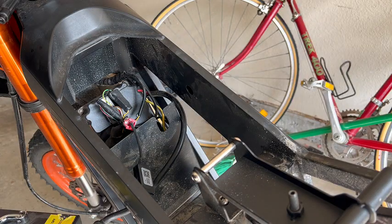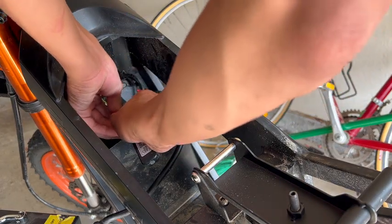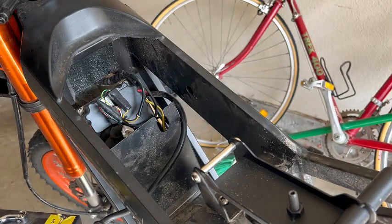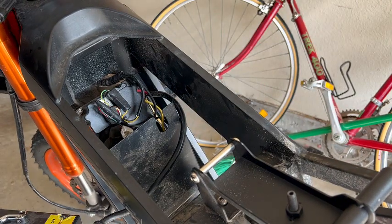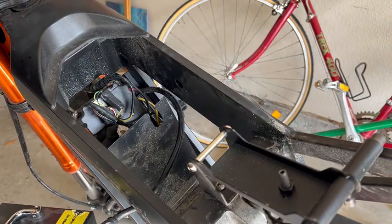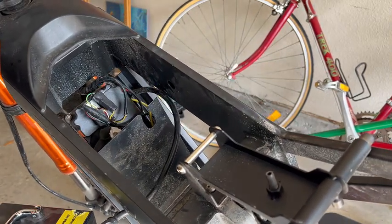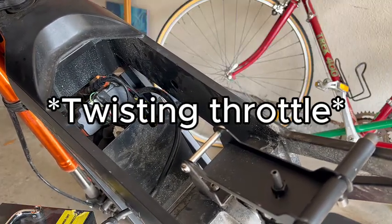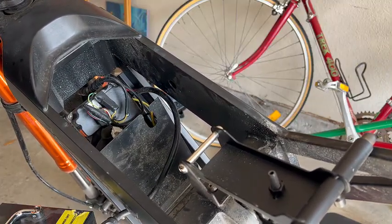I just did the tune, now let's unplug the bike, unplug the dongle — this thing will serve me well. Now turn it back on. It's not doing anything.